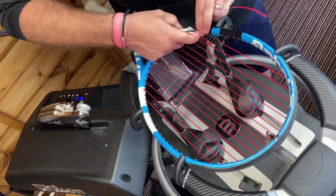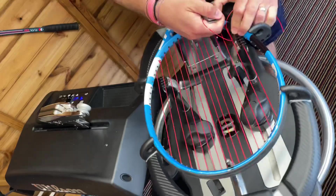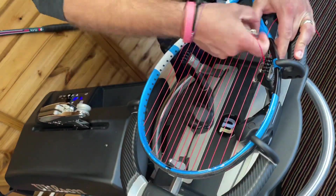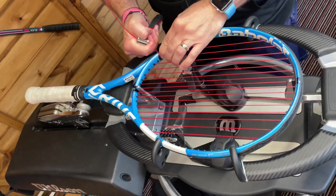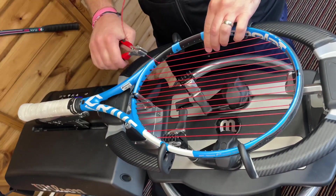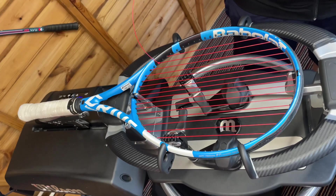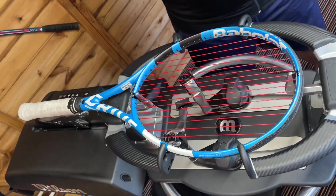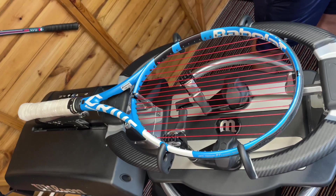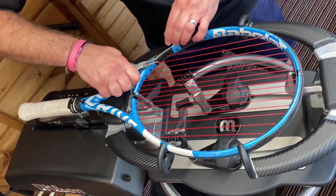Using the starting clamp to pull just makes life a little bit easier. Also when you do lots of rackets — if you're going to do 20 or 30 rackets in a day stringing on tour or at a tournament — little things that protect your hands from developing mega blisters always help.